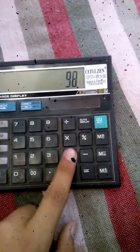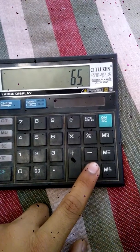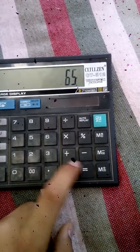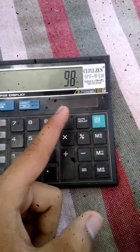We do 98 plus 65, which equals 163. Then 163 minus 65 equals 98, which means that my calculator is working correctly.